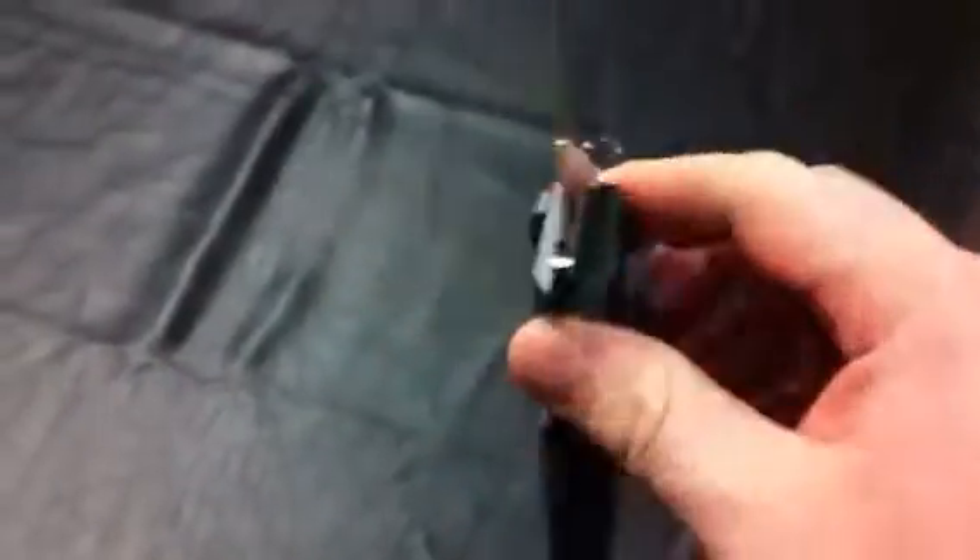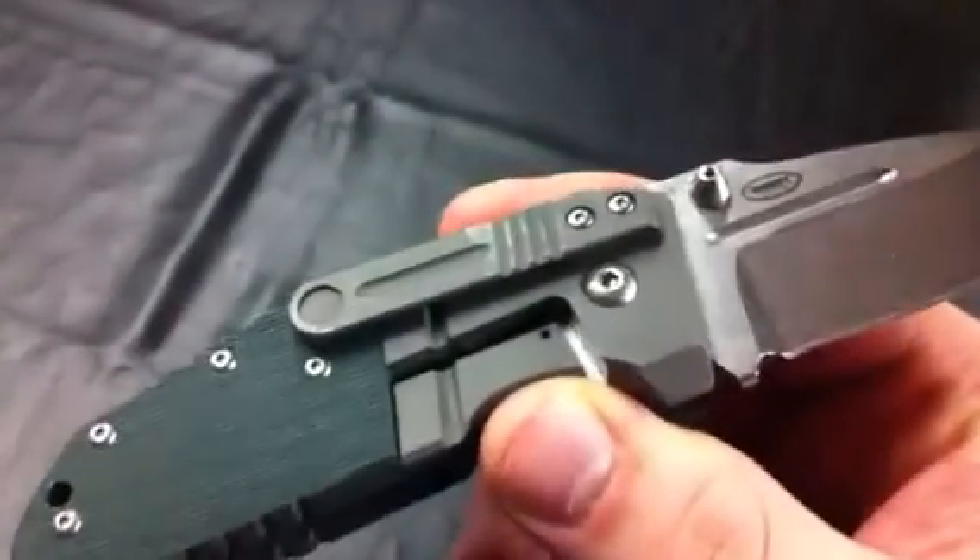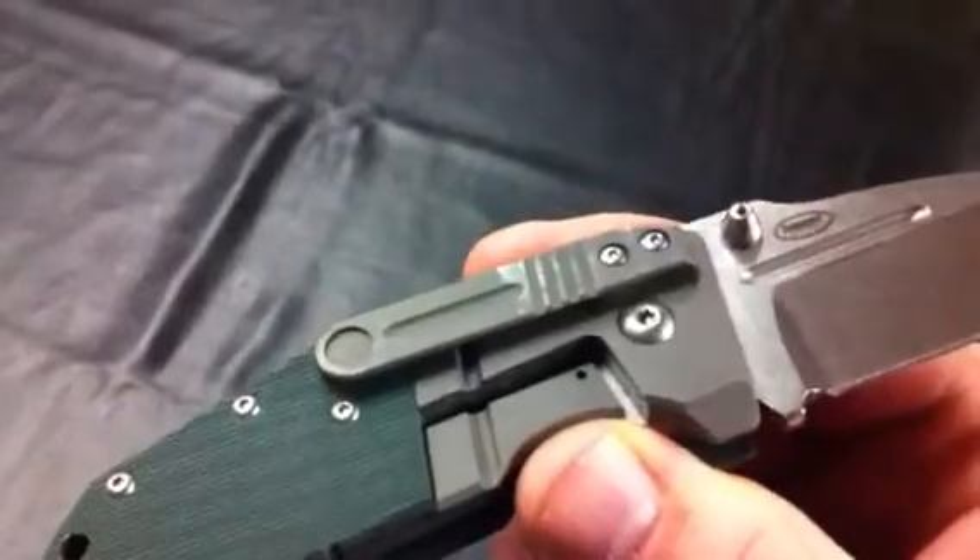Hey guys, Bigby here. Just real quick, got a couple knives up for sale on USN. It's the Benchmade 755 NPR. This one right here just has some slight wear, as you can see right there on the pocket clip.